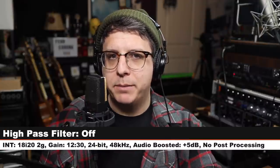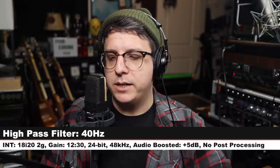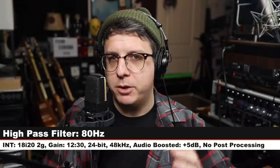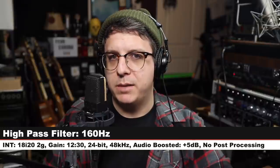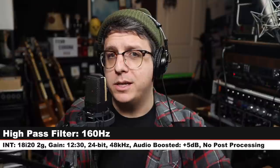Right now I don't have any high-pass filter engaged. Now I have engaged the 40 Hz high-pass filter. Next up, the 80 Hz high-pass filter — you can hear it really starts to attenuate that lower end. And lastly, I've engaged the 160 Hz high-pass filter, which should roll off a lot of the lower frequencies.